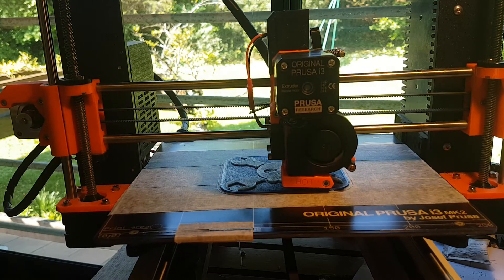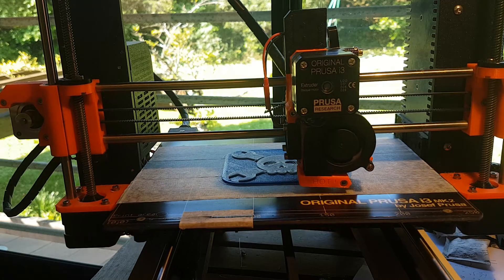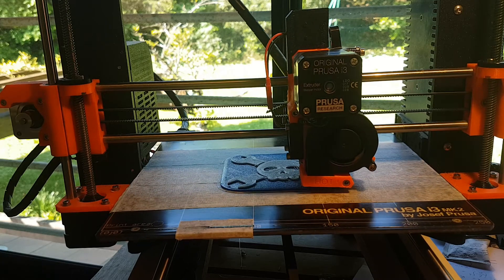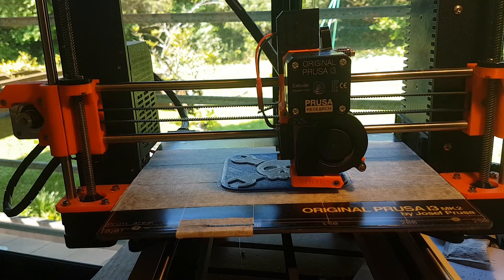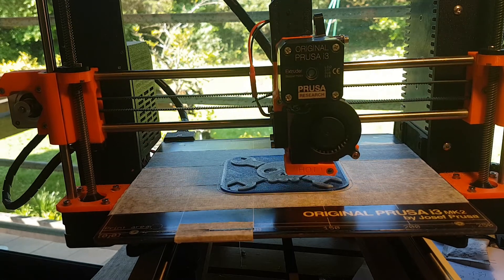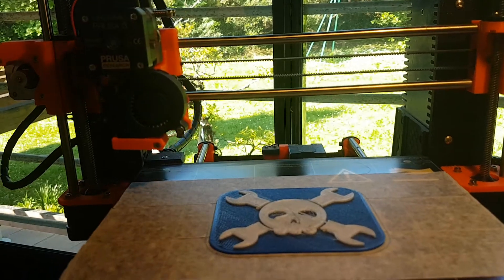This is the very end of the last layer. The Akadaze logo is almost finished, and the result is quite good, even though there is some stringing to be removed. The printing is finished now, and here is the result.